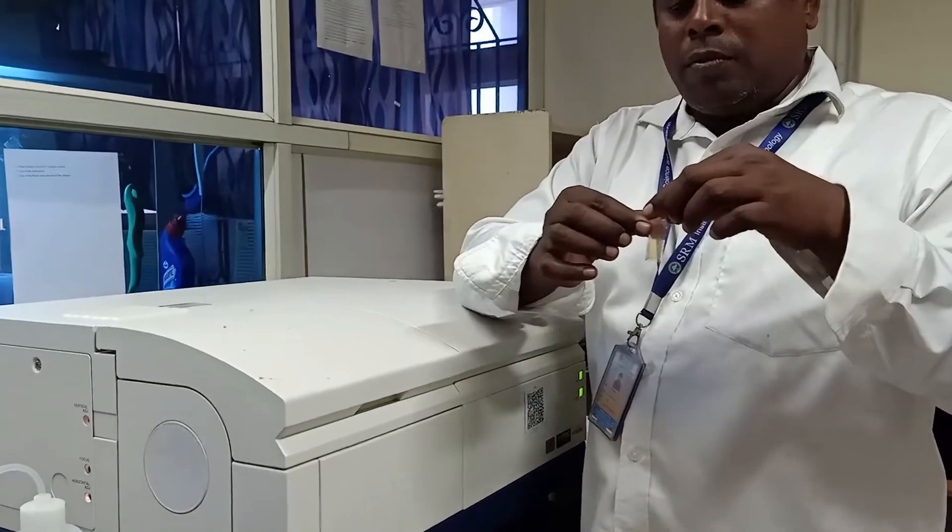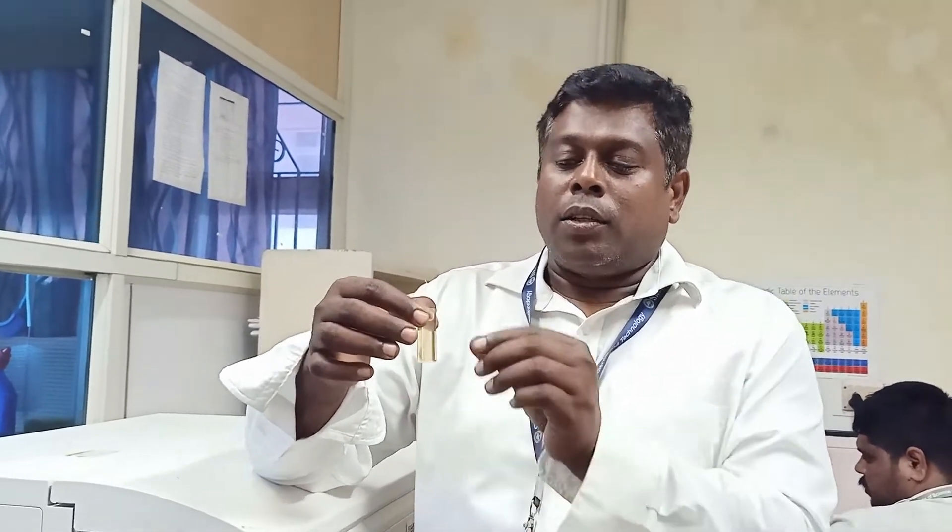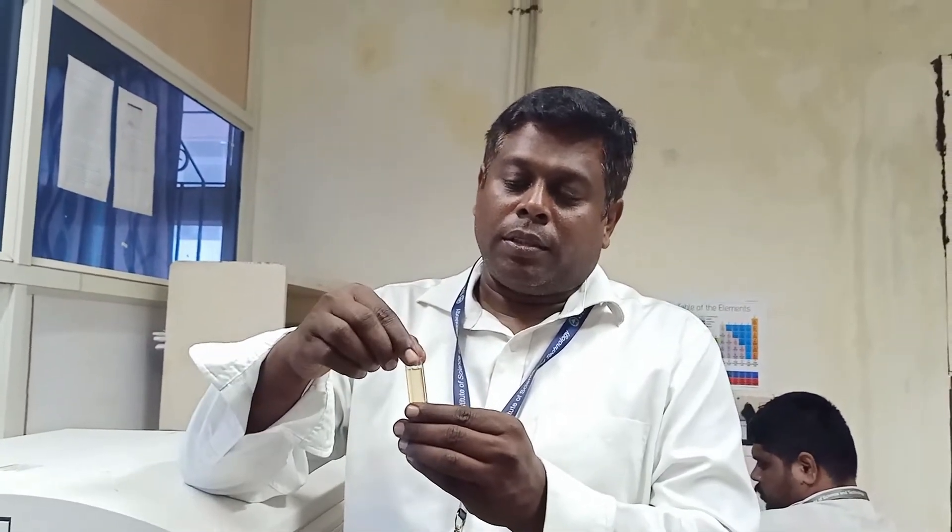This is what we call a cuvette. This cuvette is made up of quartz glass, and all four sides are transparent. In UV spectrometer cuvettes, they are only transparent on two sides, and the other two sides are opaque. Since our optical arrangement is at 90 degrees to each other, we need all four sides of the cuvette to be transparent.